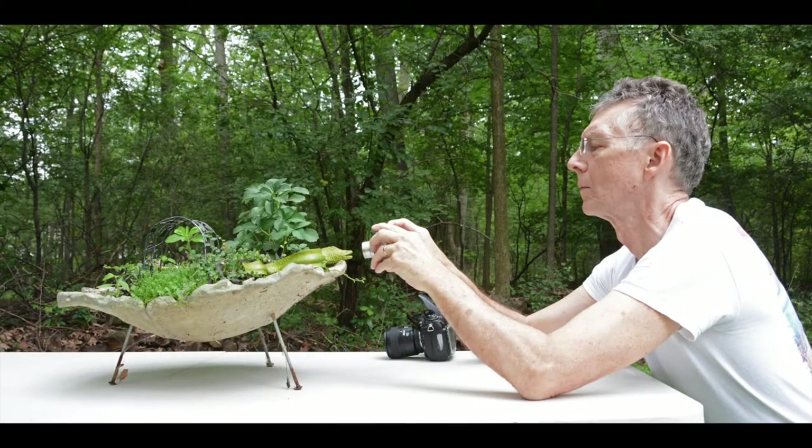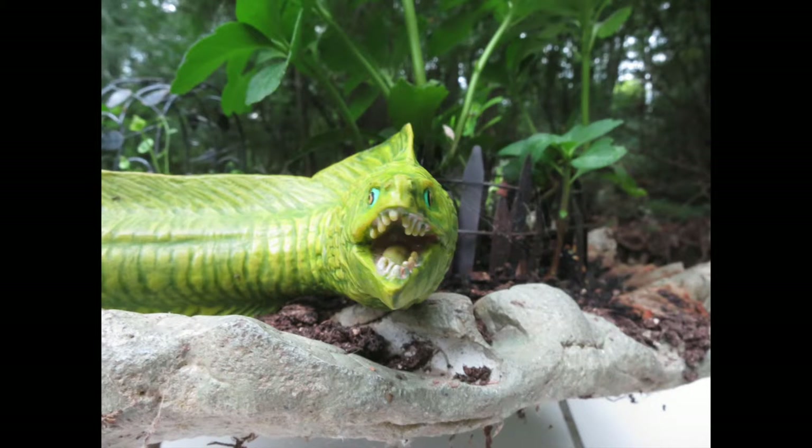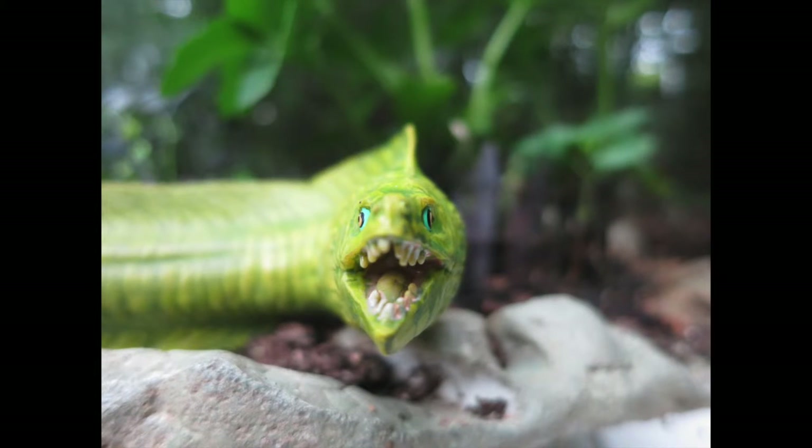Now we're going to be as close as we can at the working distance with the compact camera. Look at how close I am to that eel — aperture all the way as small as it'll be at F8. The subject looks pretty large and I've got a lot in focus — pretty good depth of field. Now with it all the way open at F2.0, very close, you do see the image pops out more because the background is more blurred at an open aperture with my compact camera at working distance.